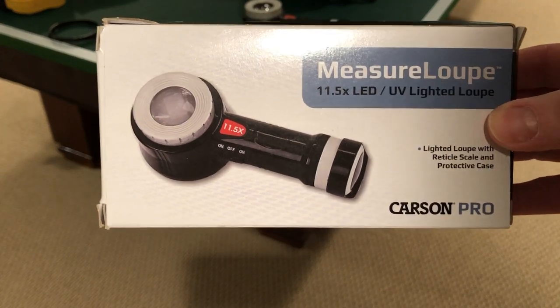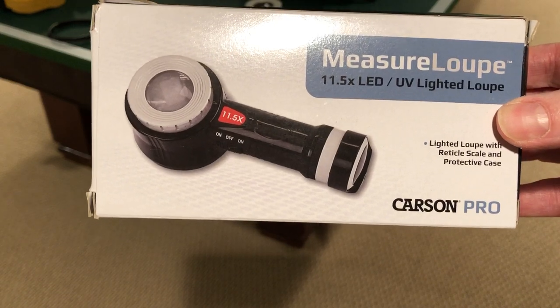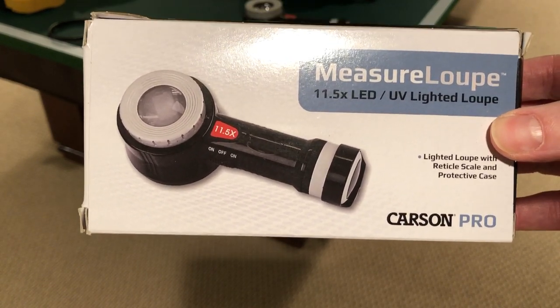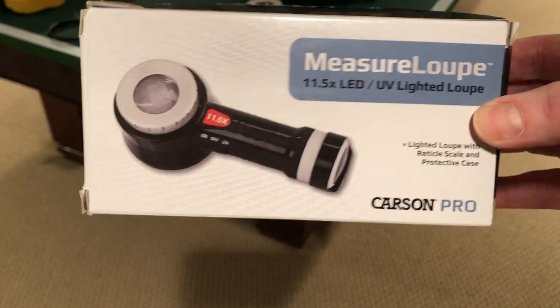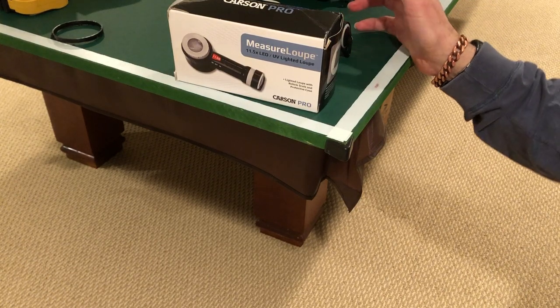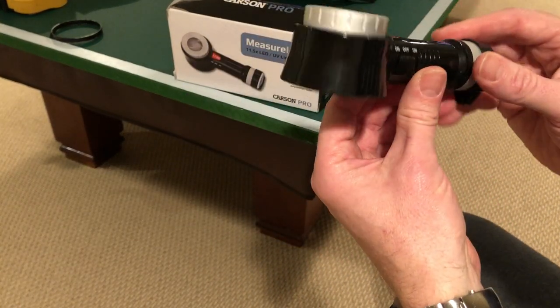Hey guys, just wanted to share this easy DIY project to modify the Carson Pro measure loop to be used better with watches. This isn't going to be a review of the Carson Pro, but I'll start by showing you.